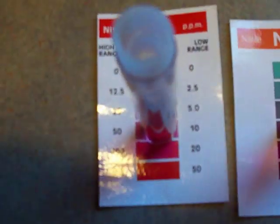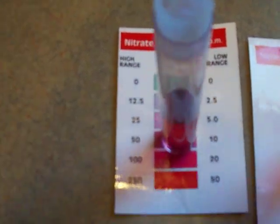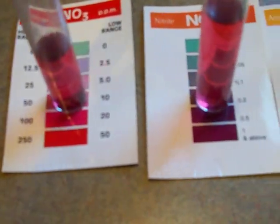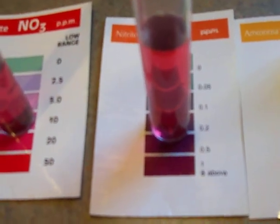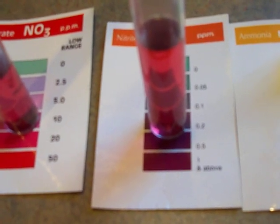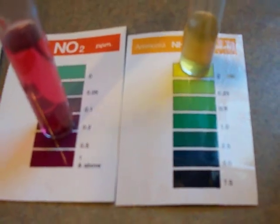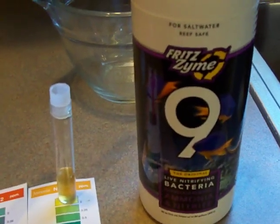Day one. There's our nitrates — they're about there in the middle as you can see. And the nitrites are between 0.2 and 0.5, kind of high for some reason. There's no ammonia.